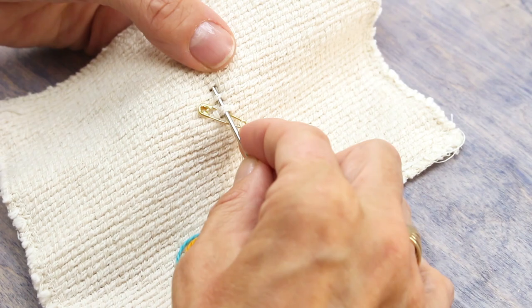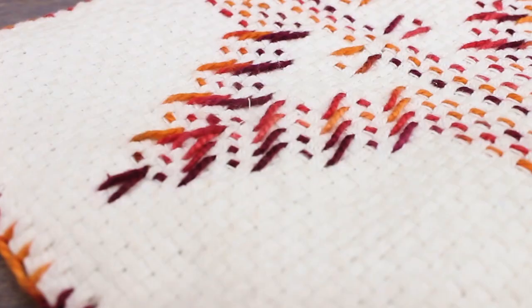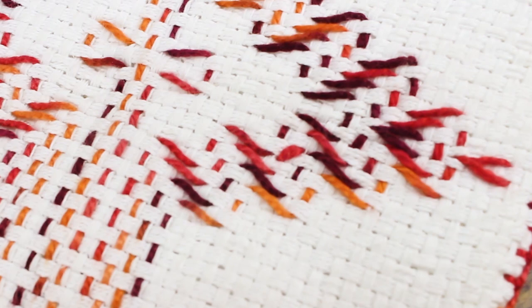This technique is done by picking up the vertical threads called floats on the front of the fabric so the stitching doesn't show on the back. This makes it ideal for two-sided projects like afghans, as the stitching doesn't show through on the underside of your work.